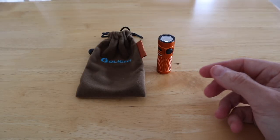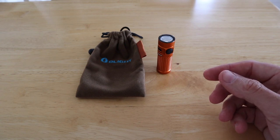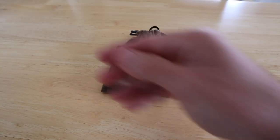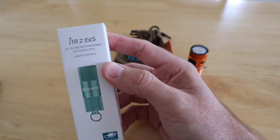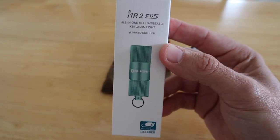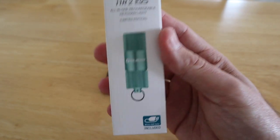Just to recap — Olight are going to have an Elite sale taking place from 8pm on the 24th of August all the way through to midnight on the 28th of August. So if you're in the market for a new torch, take advantage of that offer. It's also worth mentioning that if you log into Olight, make an account, and share the sale information via various social media, you can get a free IR2 EOS keychain torch. This is also rechargeable, comes in a couple of different colours, and you just have to pay for your shipping.